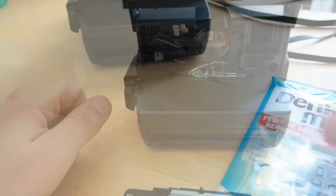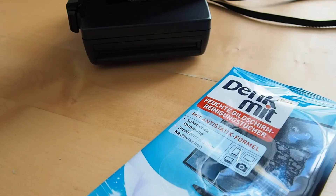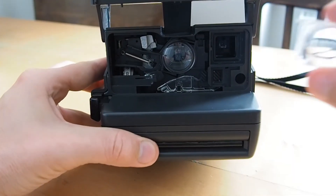For cleaning purposes I use these anti-static wet wipes. Just clean it a little bit and then we will return it to the camera.